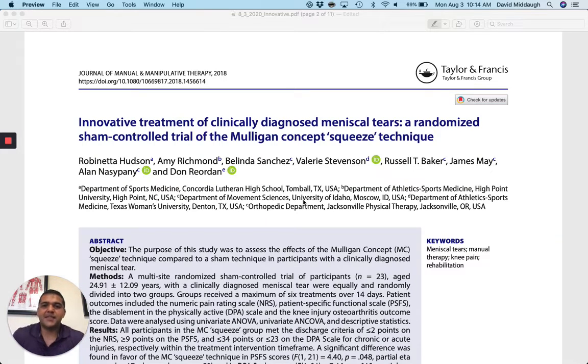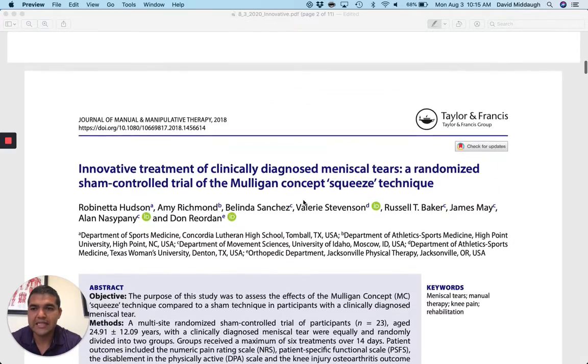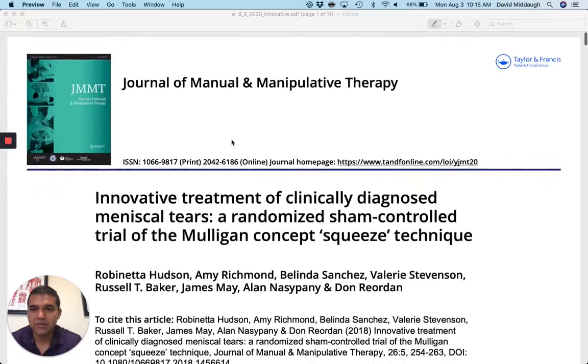Hey everyone, this is Research Review Monday for today. We're going to cover a great little article called 'The Innovative Treatment of Clinically Diagnosed Meniscal Tears: A Randomized Sham-Controlled Trial of the Mulligan Concept Squeeze Technique.' I had never seen this technique before until reading this research study. I actually found another research study, which I think this one cites, done during the 2000s. This one was published in 2018 in the Journal of Manual and Manipulative Therapy.